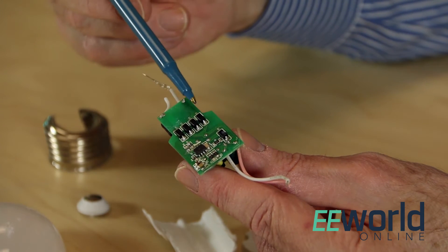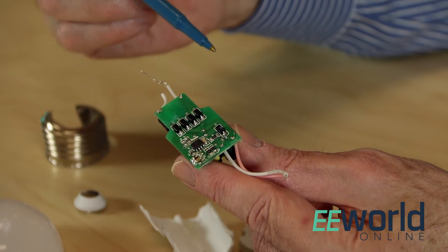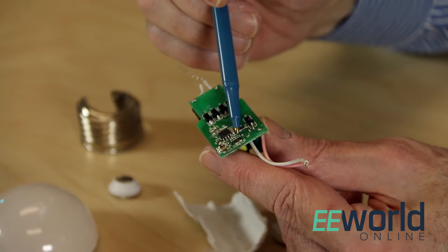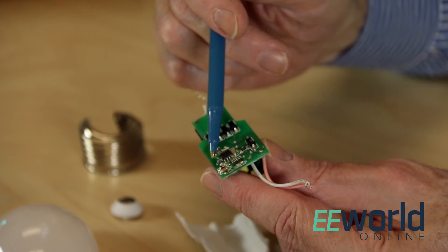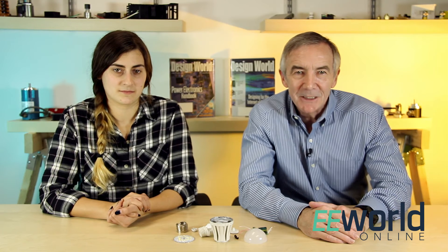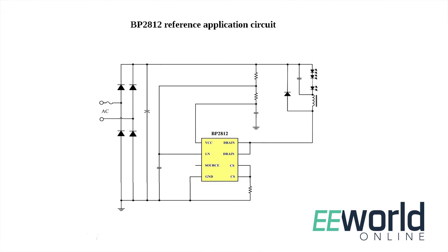The electronics on the AC-DC converter are bare bones. The diode bridge on the input is four discrete diodes rather than a bridge chip. There's a single IC on the board. It's a buck topology supply made by Bright Power Semiconductor in China. According to the spec sheet, the chip, dubbed the BP2812, incorporates a 600 volt MOSFET. The spec sheet also lists the chip operating current at 200 microamps.